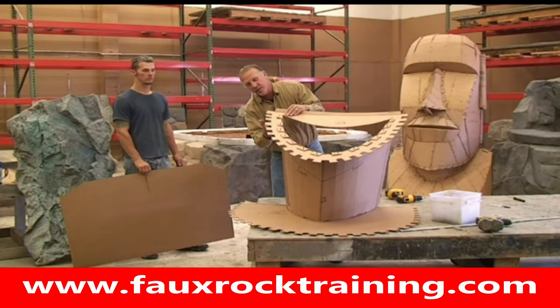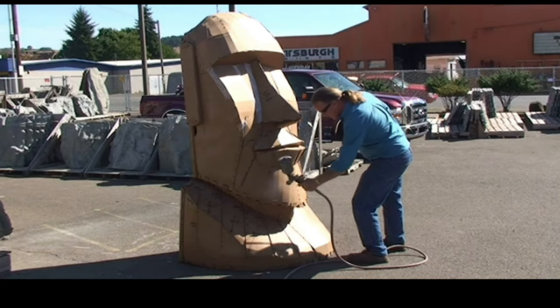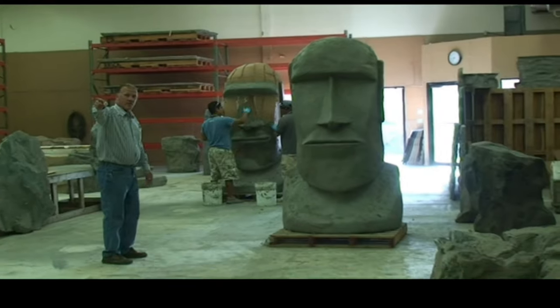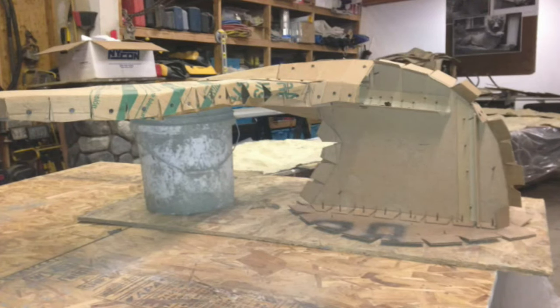The Easter Island statue is another great use for cardboard. That's a big item that's all air. The form is really close to the ending shape, so it only takes a half inch of mud — that's all you need. You don't define the shape with the mud; you're basically just looking for the structure.